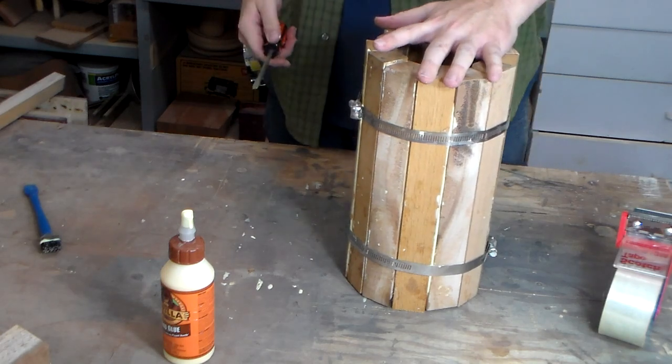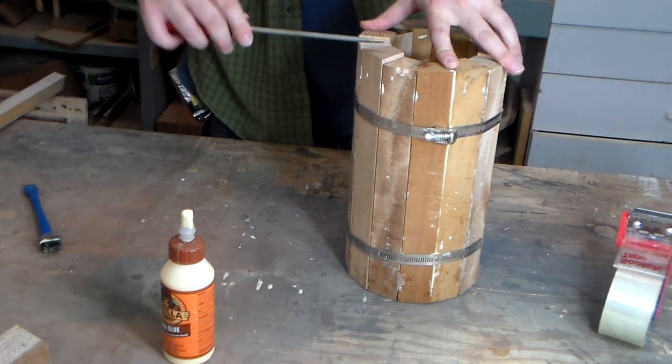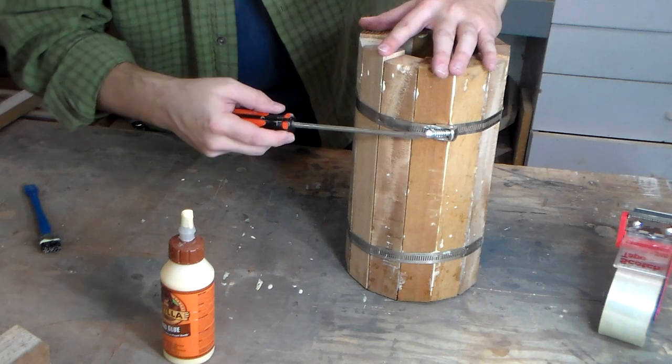Each one of these staves is an inch and a half across, an inch and a quarter thick, by 12 inches long. And that is the closest thing you're ever going to get to plans on this channel.